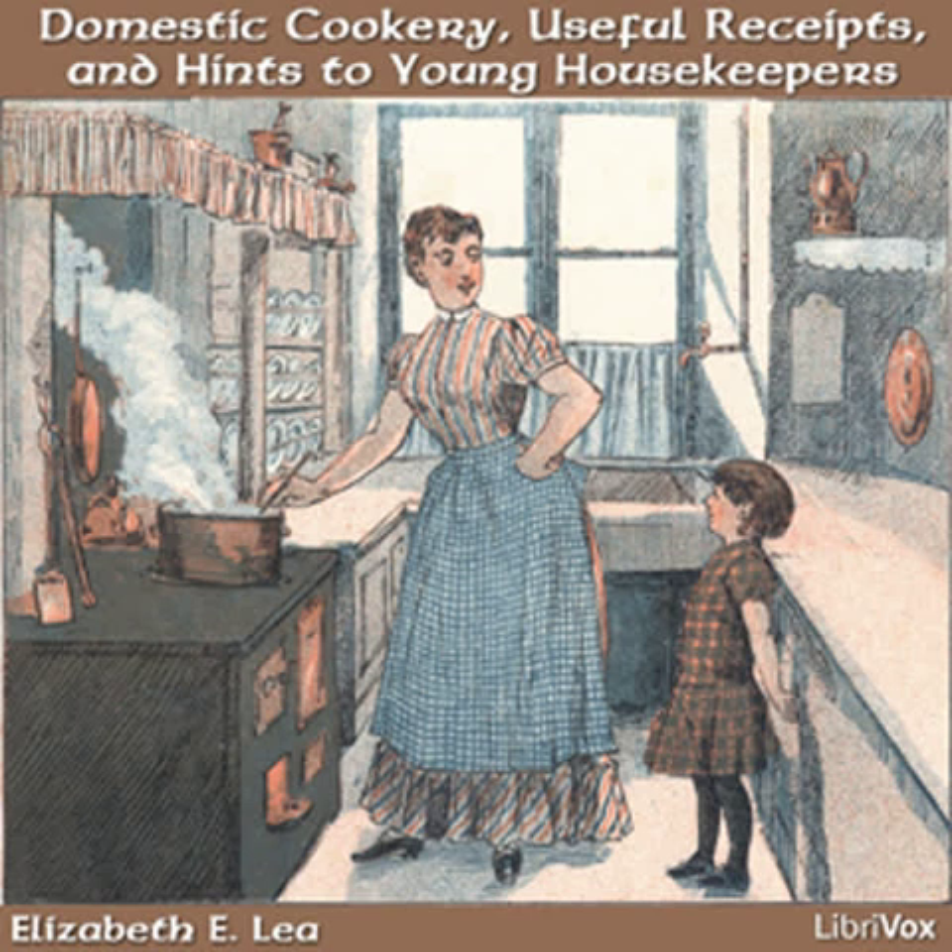Therefore, my young friends, act well your part. If you desire to be treated with confidence, you must merit it. If you keep an exact account of all your expenses, there will be less danger of living beyond your income, of which there have been so many lamentable instances. Never buy anything because it is recommended as being cheap. Many cheap things amount in time to a large sum.